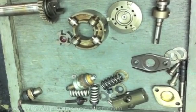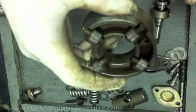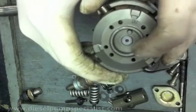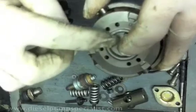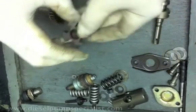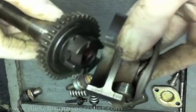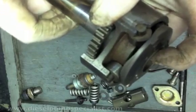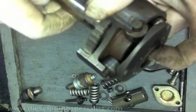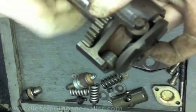The plunger's rotating and reciprocating movement is accomplished by this cam plate and the roller assembly. The drive shaft is coupled to the cam plate, and as it rotates, rotating and reciprocating movement is achieved.